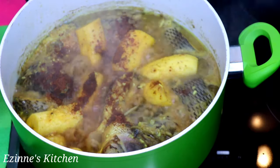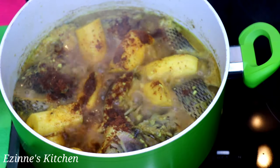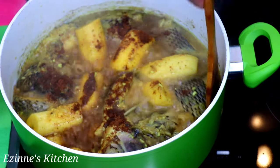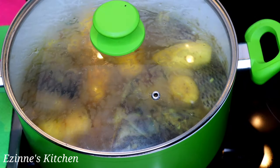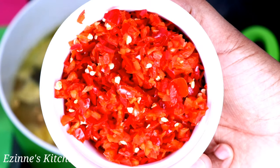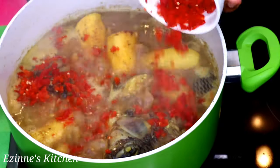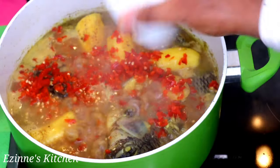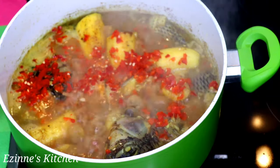After 10 minutes of cooking I added my pepper soup spices and I'm covering it again to continue cooking for at least five minutes. It's been five minutes now, so next I'm going to add my chopped pepper. You can add this earlier when you add your pepper soup spices, but I love adding mine when I'm almost done cooking.